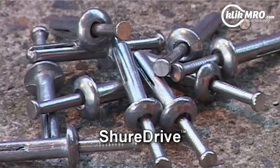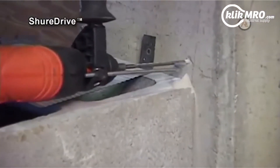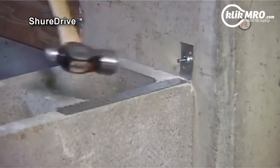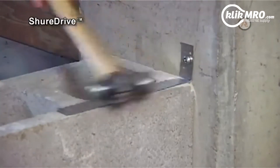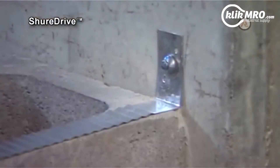Sure Drive. A metal version of these simple anchors is available, called the Sure Drive Anchor. It too works by drilling the correct size hole, inserting the anchor and driving in the nail. A common application for Sure Drive is fixing brick ties to concrete columns.